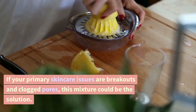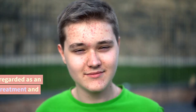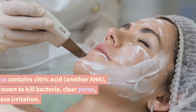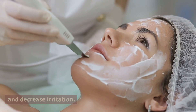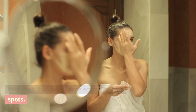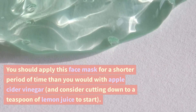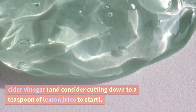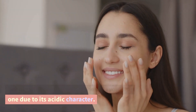Aloe vera and lemon juice. If your primary skincare issues are breakouts and clogged pores, this mixture could be the solution. Lemon juice has long been regarded as an efficient cleanser for acne treatment and prevention. It contains citric acid, an AHA known to kill bacteria, clear pores, and decrease irritation, and it's also rich in vitamin C, which can help with the appearance of acne scars and dark spots. Begin with 2 teaspoons aloe vera and 1 tablespoon lemon juice, though consider cutting down to a teaspoon of lemon juice to start. People with sensitive skin should avoid this one due to its acidic character.